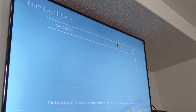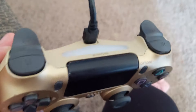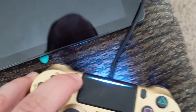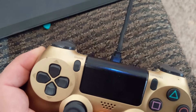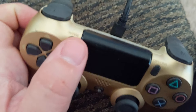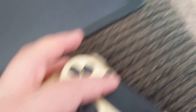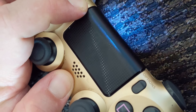Now the only controller showing is the one I'm using right now. At this point, what I need to do is go to my gold controller that's not working and do what I do to connect it to Bluetooth on other devices, which is pressing the Share button and the Power button at the same time. Now you can see I messed up. So I'm going to try again — we want the faster blinking, the Bluetooth pairing mode, if it's doing a fast pulsing blink. I don't even think I need to be connected to power. So let me try it again — you have to do it just right.